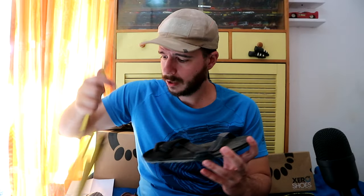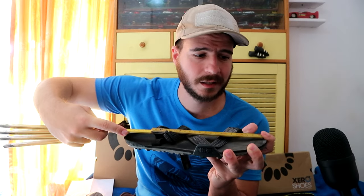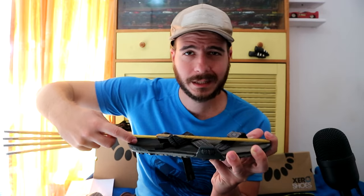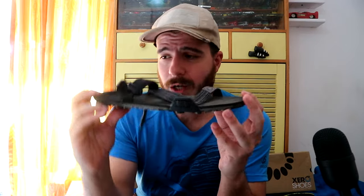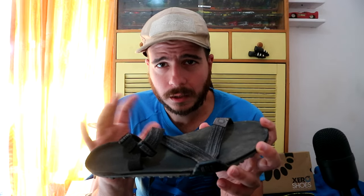If I measure the sandal it's going to be 28 centimeters at the edge — when it flexes it's a little bigger, so approximately 28 centimeters. Sizing cannot be extremely accurate in centimeters because it depends on how the shoe flexes, but that doesn't mean you shouldn't have a sizing guide with centimeters. That's what everybody does, and that's why I know to always order 44 in barefoot shoes — because I see on the website that 28.5 is a 44.